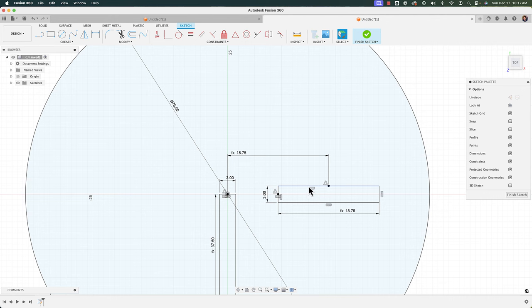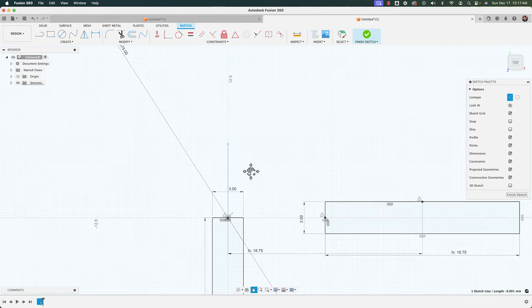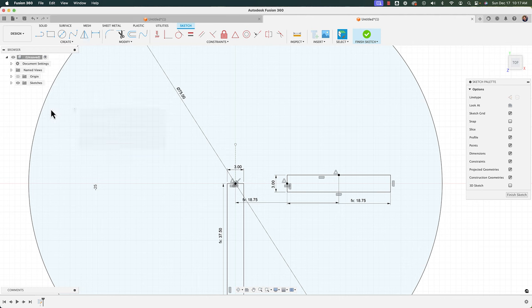Next I'll mirror this rectangle to the other side. I'll draw a line — L for line — straight up from the origin, select it, hit X to make it a construction line, then go to Create > Mirror. I'll double-click to select my rectangle, choose that construction line as the mirror line, click OK, and it's now mirrored to the other side.